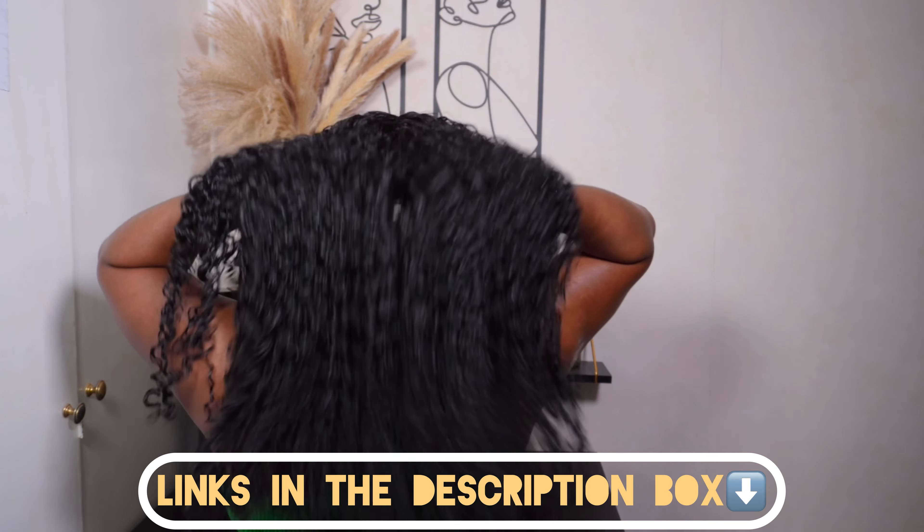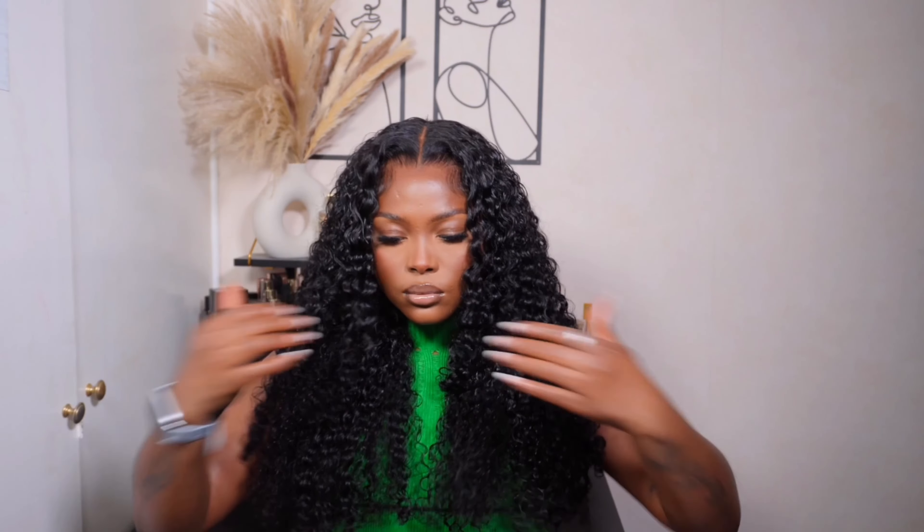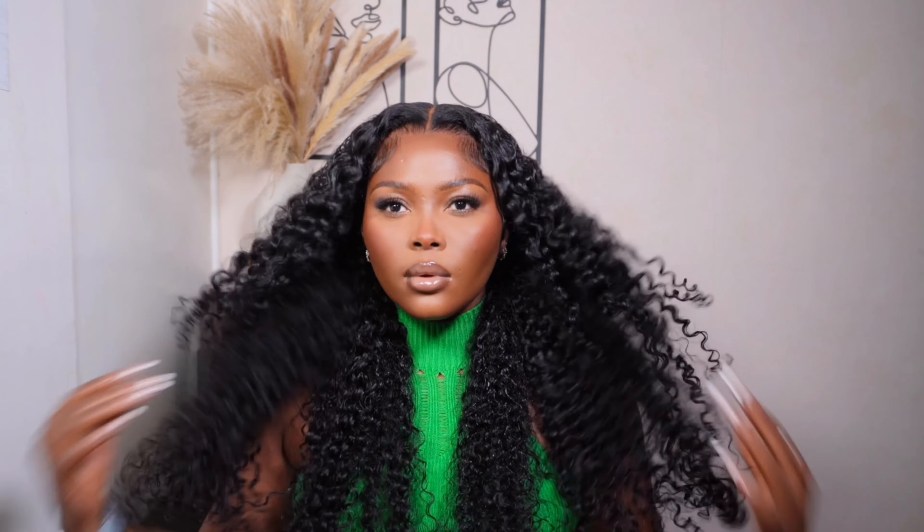That's pretty much it for me today. I'll make sure to leave all the specs and details down below in the description box, so make sure to check it out. Thanks to Weskys Hair for sponsoring this video, and thank you guys for clicking on and hanging out with me today. If you found this video helpful, please give it a thumbs up, subscribe, and hit that notification bell so you're notified whenever I upload. I'll catch you in my next one — bye!